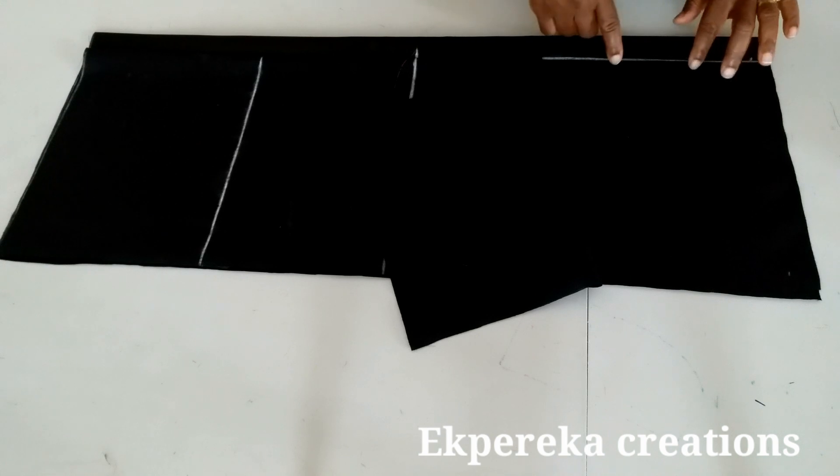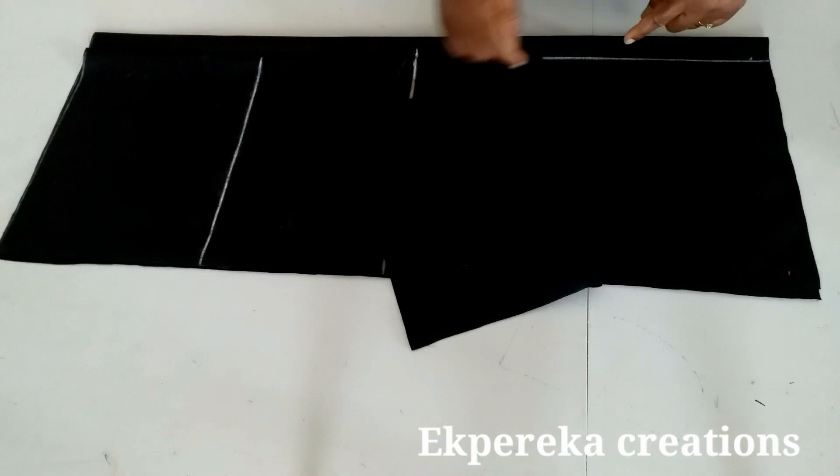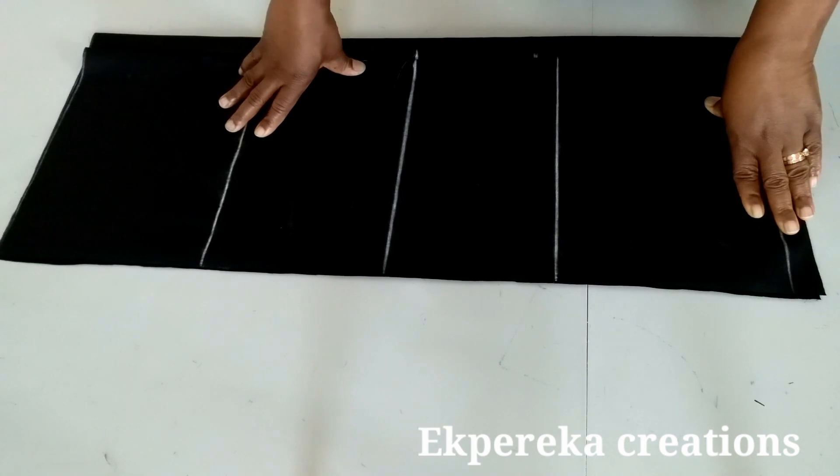This is the center front line. For the front, I have an extra one and a half inches on this side for overlap. You can use up to two and a half inches, but I have one and a half inches. All measurements will start from this line. The length of the dress is 38 inches.